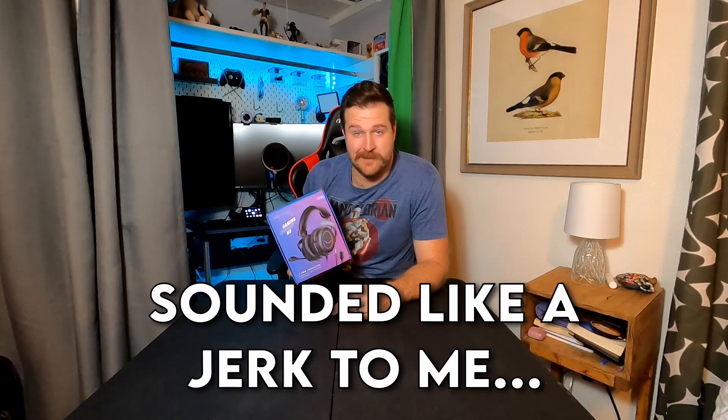So are we going to be getting a budget gaming headset for a really good price and really good quality? I'm going to be the judge because it's my video. You can judge it too, but I'm not going to hear about it unless you put it in the comments.